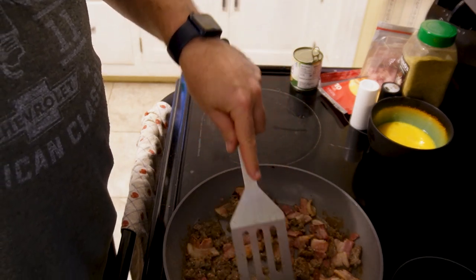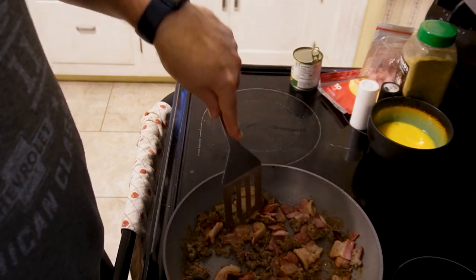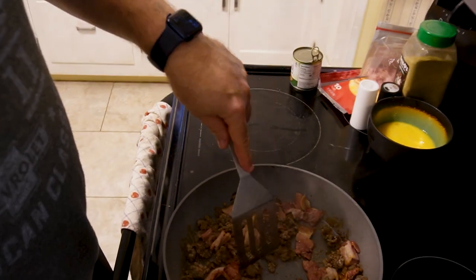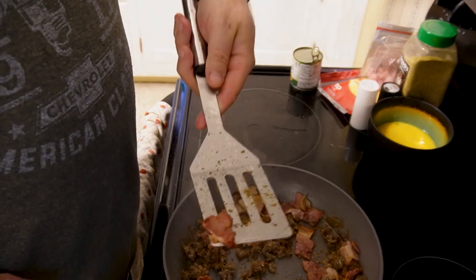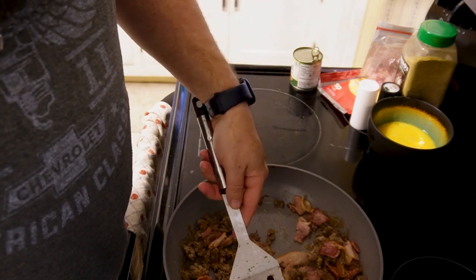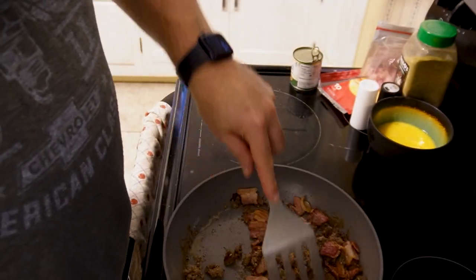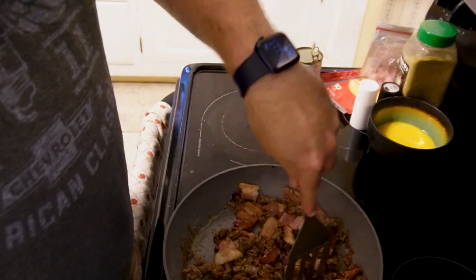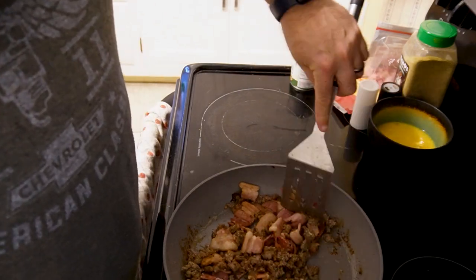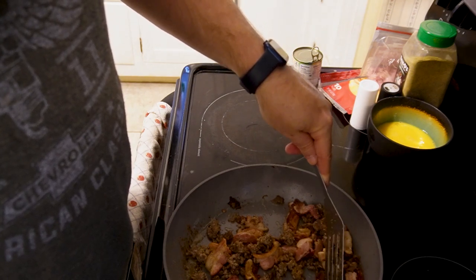With the bacon, to get a little bit crispier — you don't want to go too far with it because you are gonna be putting this all back in the oven and it's gonna cook down further, so you don't want to end up making everything just completely rock hard. You can see it's starting to get a little bit crispier on the edges so we're starting to get close. I flipped it over and it's pretty decent.